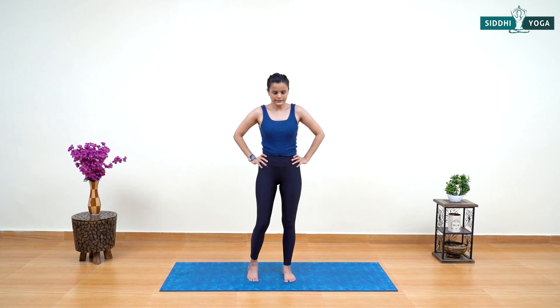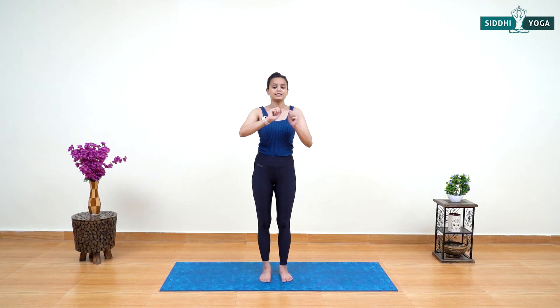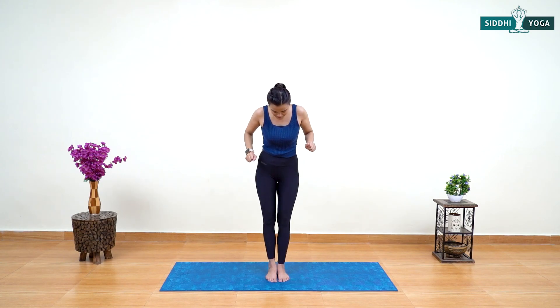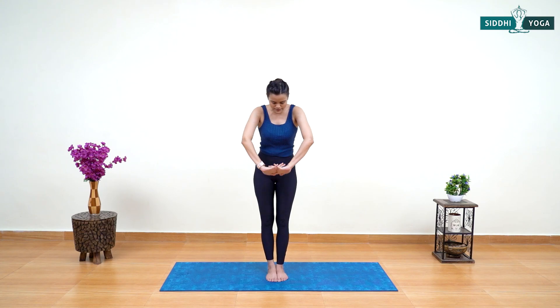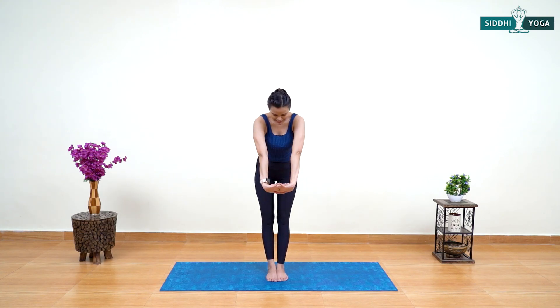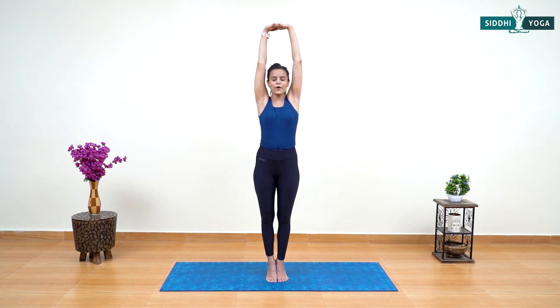Feet together, close your eyes and rest. Now let's start the next asana — Tadasana. Tadasana is really very helpful if you are in your period, during pregnancy, or after menopause — a single asana for all three stages. Feet together, interlock your fingers, turn your palms outside, lock your elbows. Inhale, lift your arms just over your head, lift your heels up, balance your body, bring your eyeballs to one point.